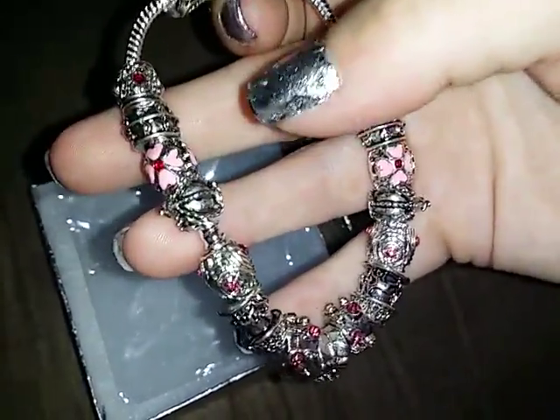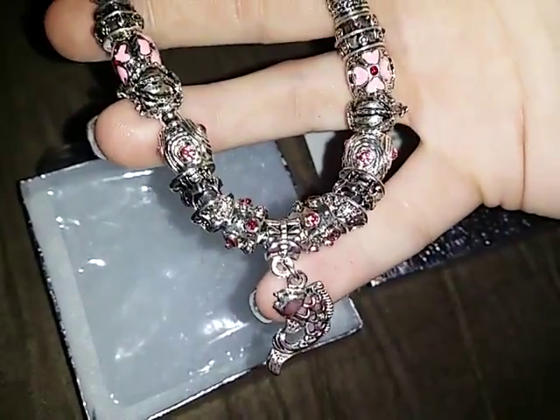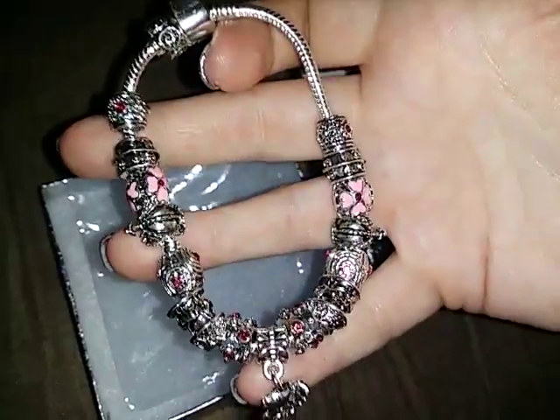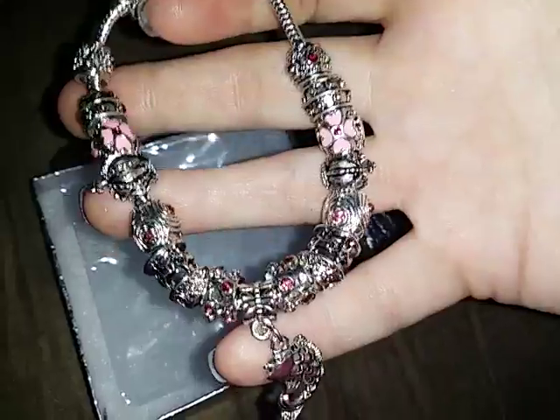It looks like there's two of each one all the way down except for this one down here at the bottom with the fish on it that dangles. It's very pretty. It goes great with any outfit that you decide to wear with it. It would make an awesome gift.